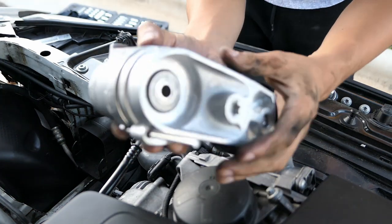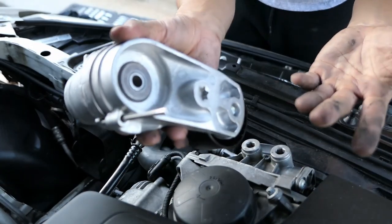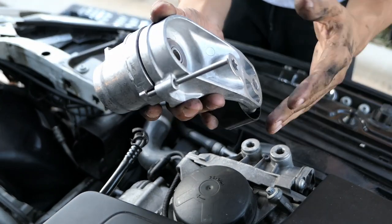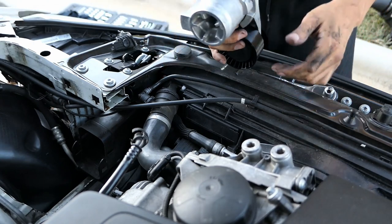Here's the new tensioner. As you can see, it already has a pin which you're going to pull out once it's in place — but not until you have the new belt on. The tensioner can only go in one way, so put it back in place, put the bolt in, and tighten it to 28 foot-pounds of torque.